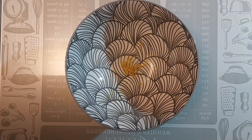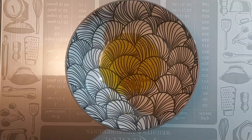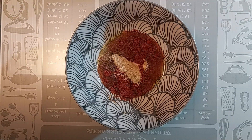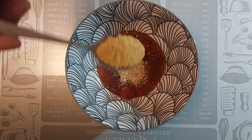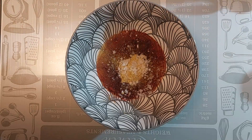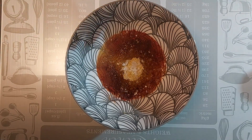Let's do some prep for tomorrow's dinner. We've got one whole lemon zested in the bowl already. We're going to add some olive oil, some smoked paprika — that's three quarter teaspoons — some onion and garlic granules, one level teaspoon each.